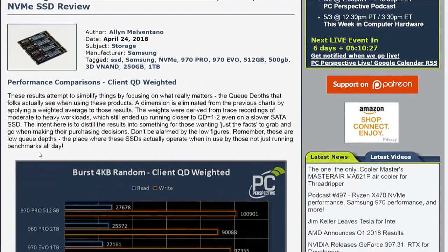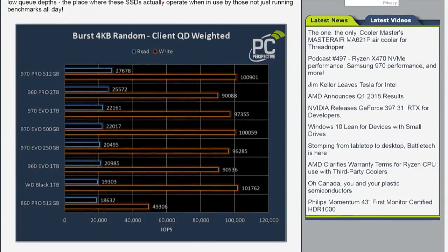If you go to the client QDepth weighted page of my review, in the first chart, you will see — comparing a one-terabyte 970 Evo — the blue line is your read. This number translates to the feel of the SSD in a system. The 970 Evo comes in at around 22,000 equivalent IOPS running normal stuff at normal QDepths. That goes up to 27,600 with a 970 Pro.